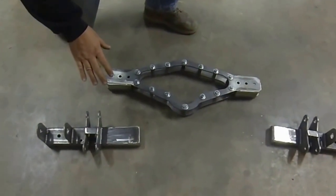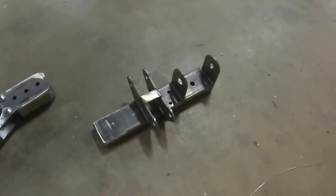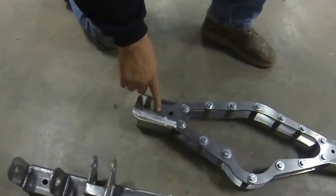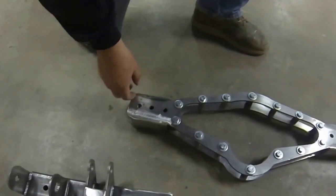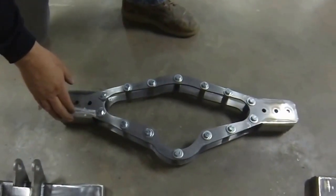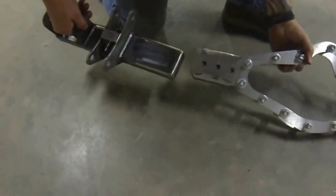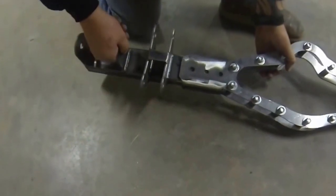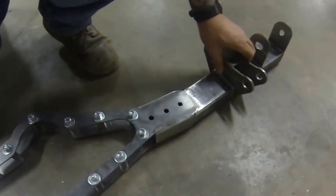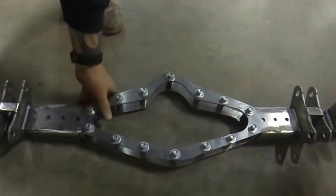A quick thing about our driveshaft loop: one side is longer than the other — the long side goes on the driver's side. When it's all together, you can either bolt or weld it — totally up to you. I would weld it if it were me. So we're gonna put this together and show you how it goes in the car. Slide it in, and I'll get my buddy Ron here to help and show you how it fits up in the car.